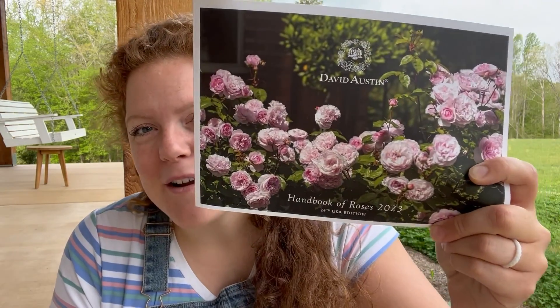These roses are actually a Christmas present from Ryan. Ryan let me pick out two different roses for my Christmas present this year and they just arrived yesterday. We got the David Austin Rose Catalog and of course I had been drooling over all the different varieties. It was really hard to narrow it down to just two.